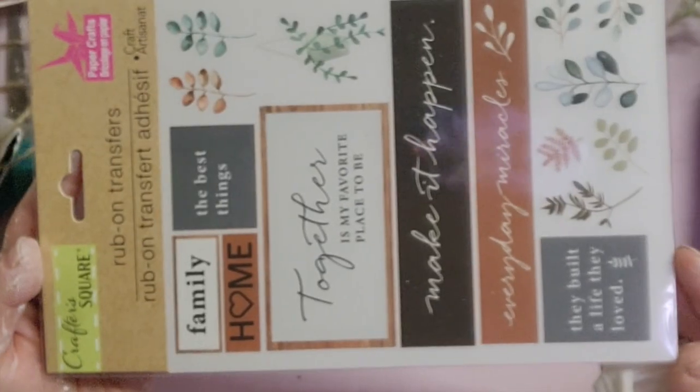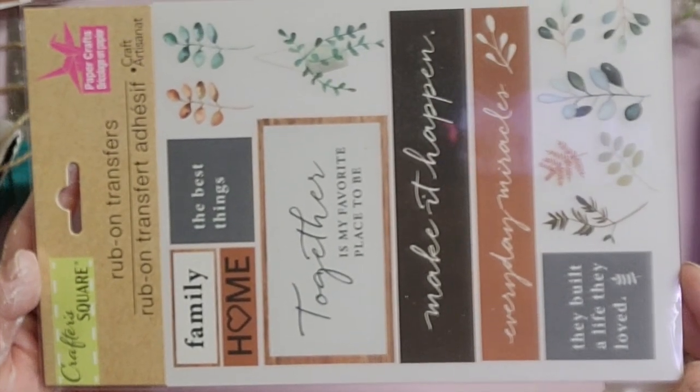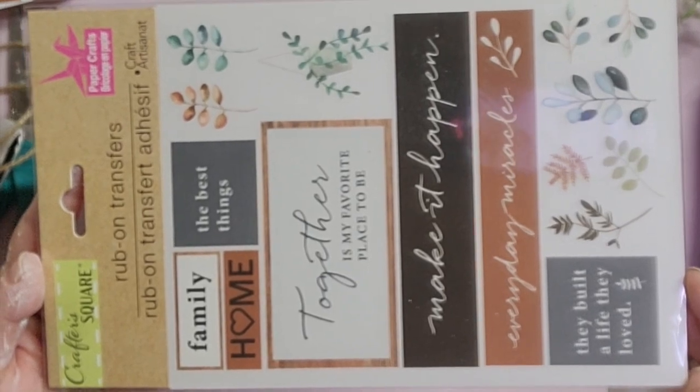All of these DIYs today are actually going to be inspired by this stencil right here. They are the perfect colors to go into my master bathroom and bedroom, so we're going to get started with our first DIY.